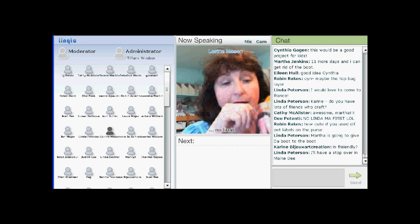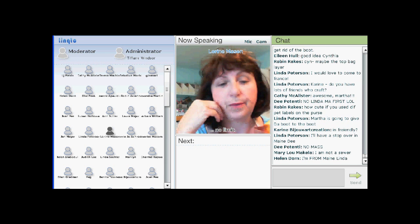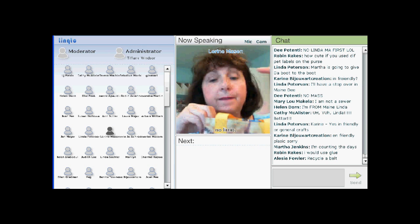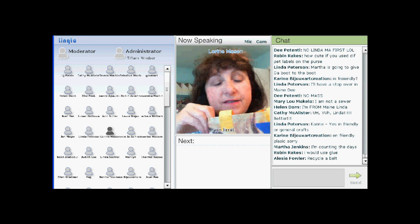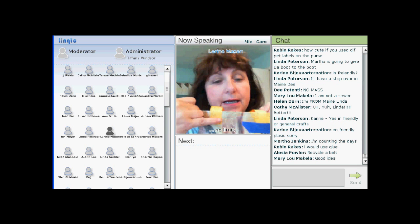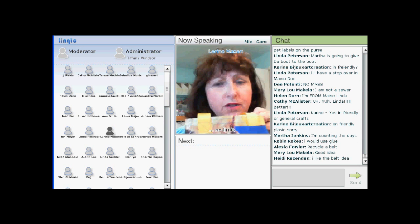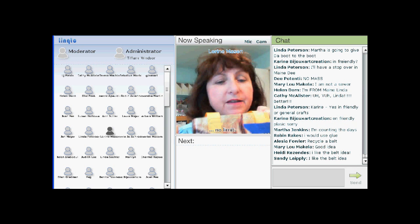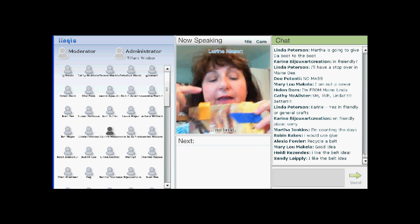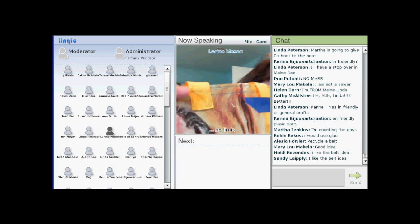Now we need to add the straps to the bag. I would use either nylon or some kind of synthetic heavy strapping if you're going to use it for a grocery bag. In this case I've just used a grosgrain ribbon because this bag is pretty tiny. Measure your straps — on my website it will have the length of the straps, but you adjust them to wherever you want. I think I used about a yard and cut it in half. Attach it to the side of the bag wherever you feel is best. You don't want to pin through the plastic of the dog food bag, so use a piece of tape.